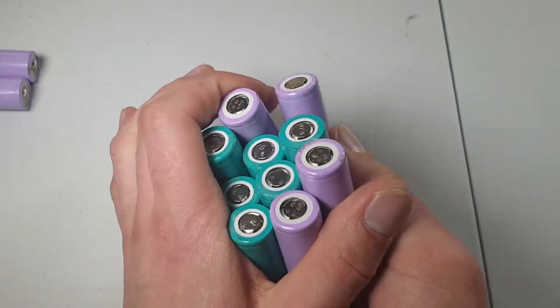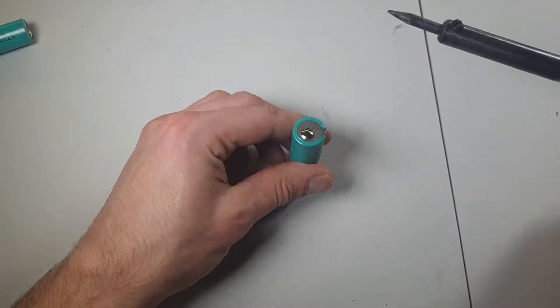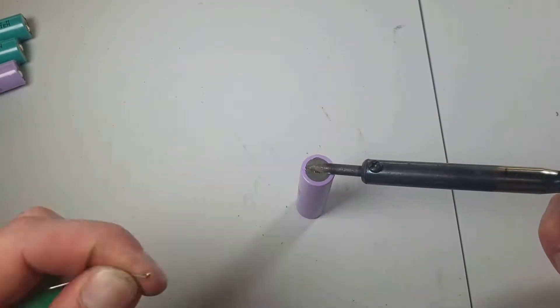Hi! Today we are going to do a 12-cell battery pack. We have some batteries, and we are going to add some solder.